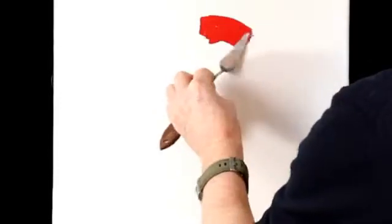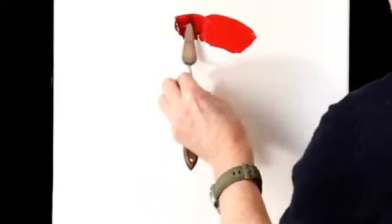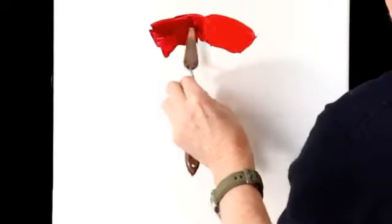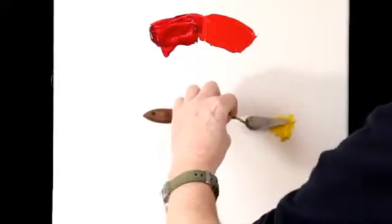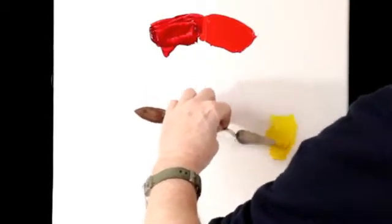We've all seen printed colour wheels at our local art supply store. Are they any good? Well, they serve a purpose, I suppose. But remember, these are printed using printer's inks. It's not the same as building your own wheel with your own paints. This exercise really shows you how your colours interact with one another — which ones are stronger, which ones grey out easily.